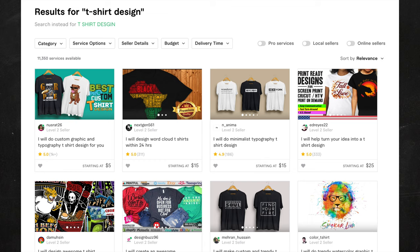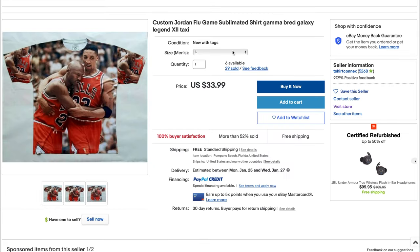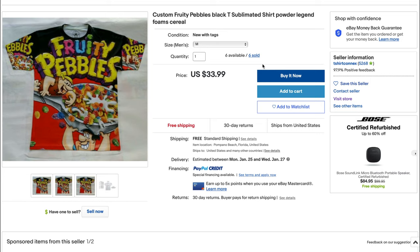You guys can sell these shirts on Etsy, your own website, eBay, and more. Let's take a look at eBay — we're going to type in 'custom sublimation shirt' and here you'll see a bunch of t-shirts. Here's a Jordan Pippen shirt — the seller sold 29 of them for $34. He sold six of these, and eight of these. And if he can sell a shirt with cereal on it, I'm confident you guys can make designs that sell. By the way, he has over 5,000 feedbacks with 98% positive feedback.